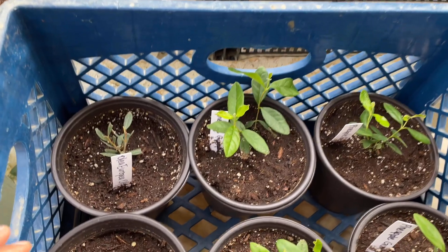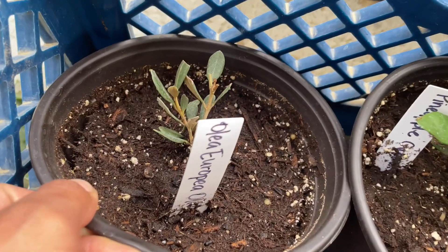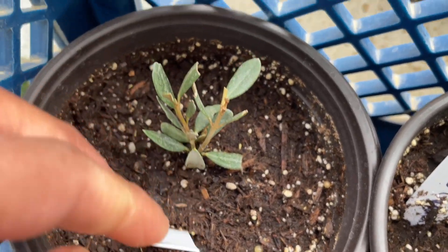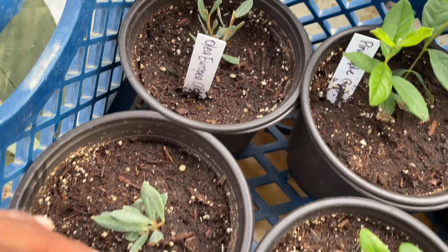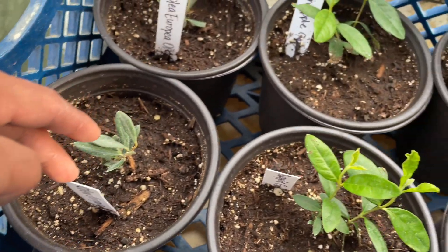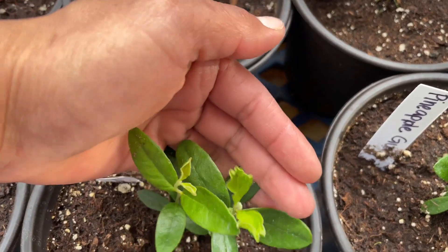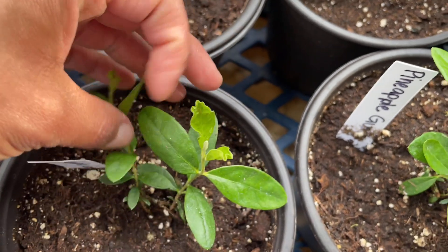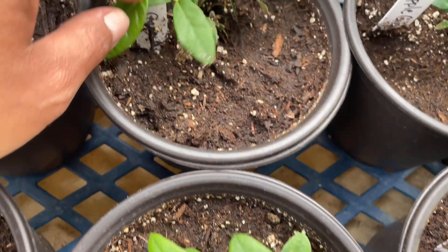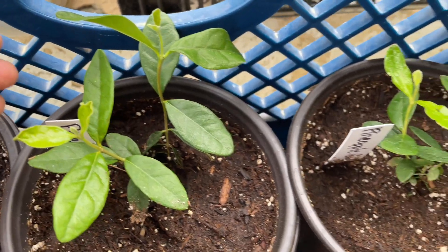Now over here I have a few more new additions to the orchard. These two are new olive trees called Olea europaea and I purchased them on Amazon from a seller called Nine Green Box. From that same seller I also got some young pineapple guava trees — they were supposed to be a two-pack but I ended up getting bonus trees, which is great.